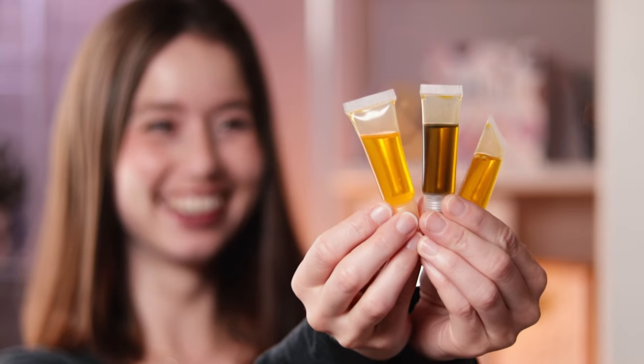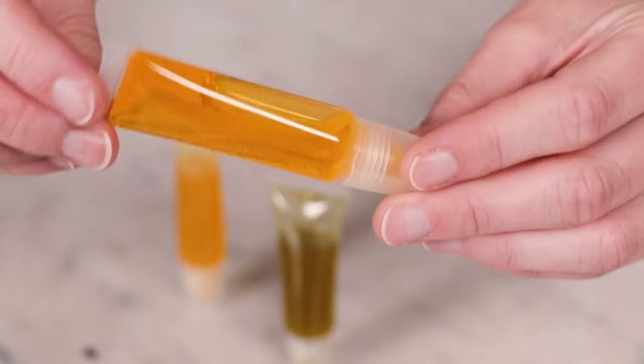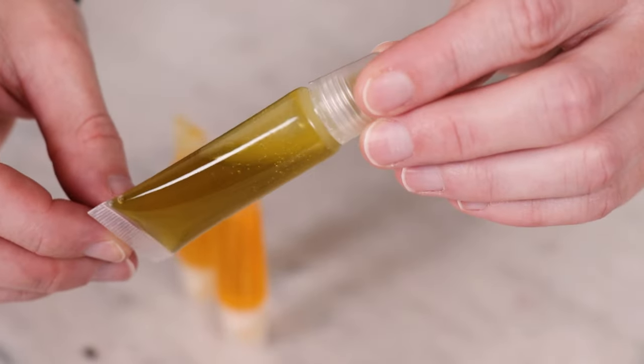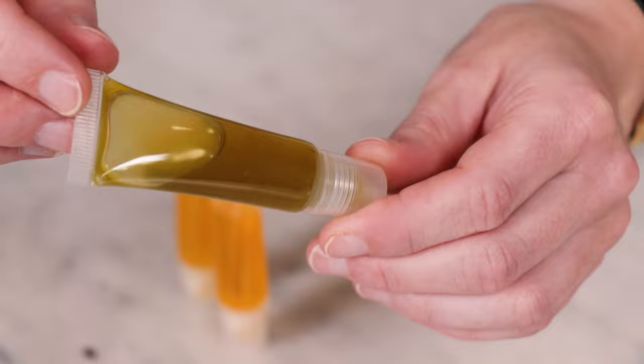Hey bees, I'm Marie from Humblebee and Me, and welcome to another formulating video. Today we are going to make some lip oil. If you've ever tried putting just plain liquid oil on your lips, you might be wondering what the appeal of a lip oil is. I thought the same thing when I first heard of lip oils. In my early making days, I had tried applying straight oil to my mouth and it left me feeling like I'd just eaten a really aggressively dressed salad. It was not a nice feeling at all.